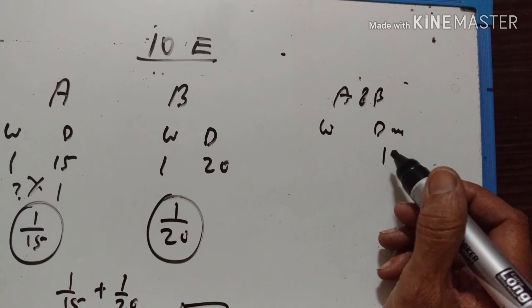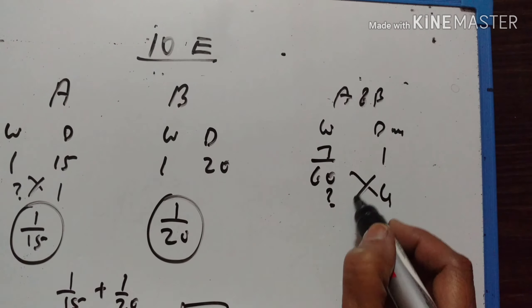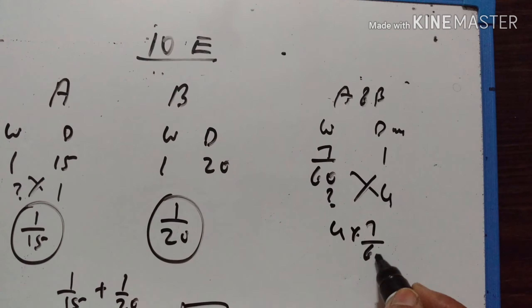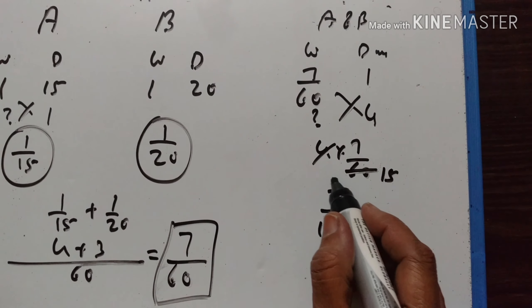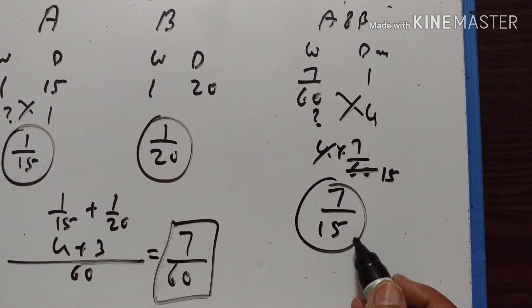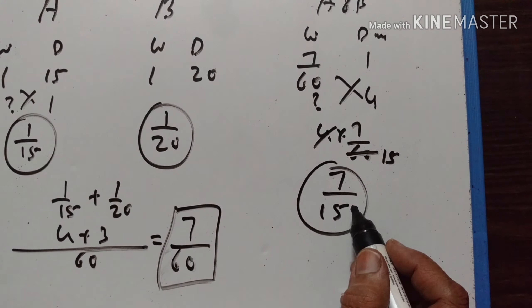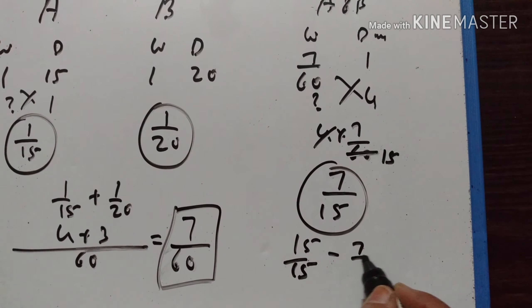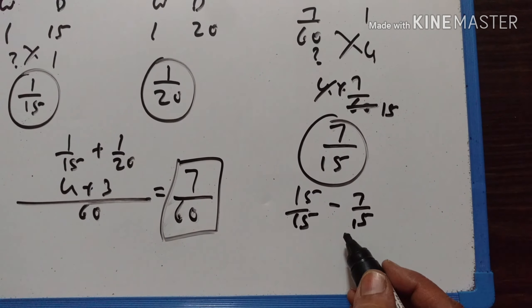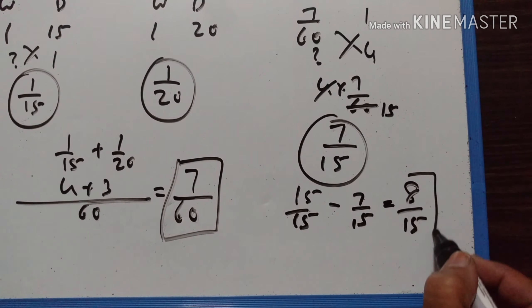One day's work of A and B is 7/60. So 4 days' work is 4 multiplied by 7/60, which equals 28/60 or 7/15. A and B working together for 4 days will complete 7/15 of the work. So the fraction of work left is 15/15 minus 7/15, which equals 8/15.